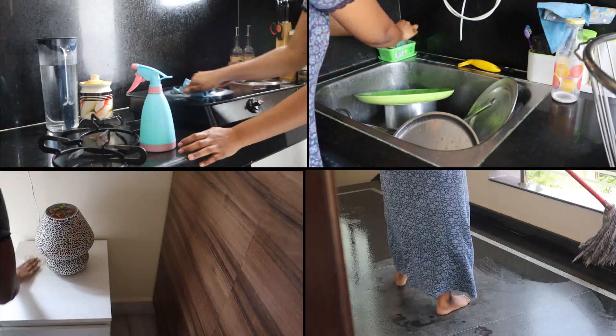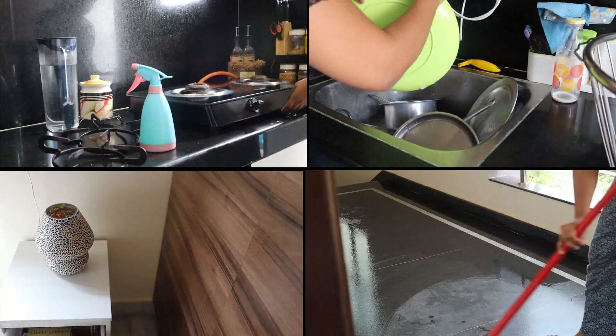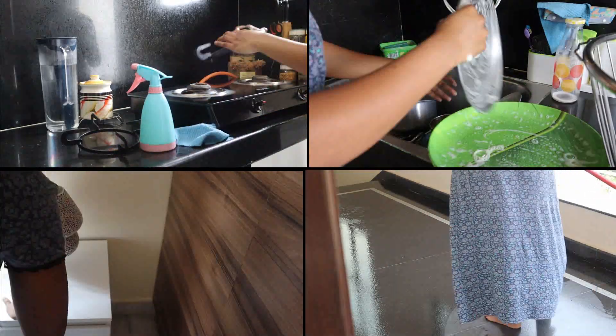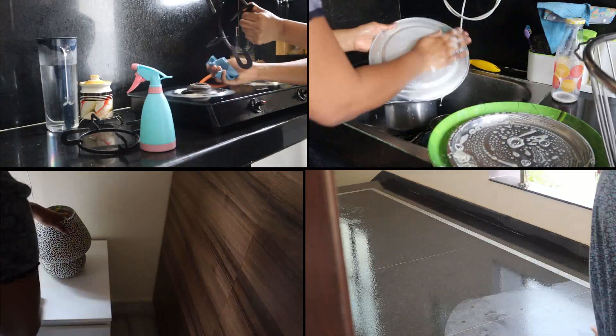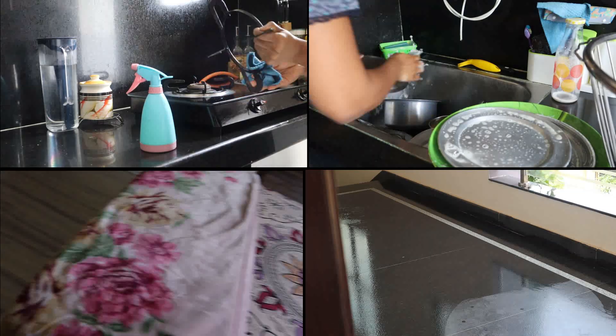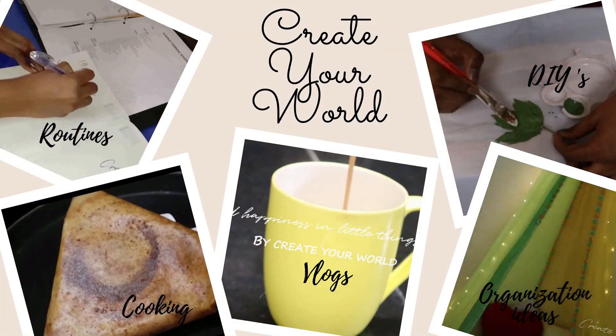Hi everyone! Welcome back to my channel! In this video, I am going to share my house cleaning routine. If you don't like this video, don't forget to subscribe to my channel. Please click the bell button and the notification button.